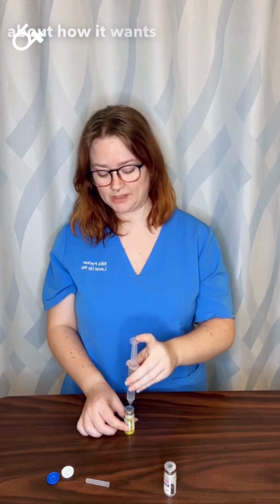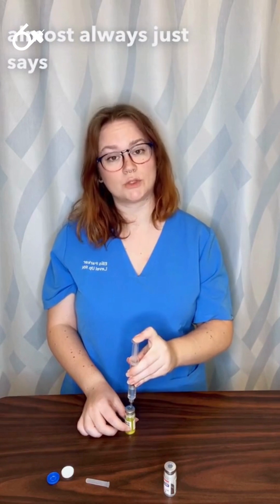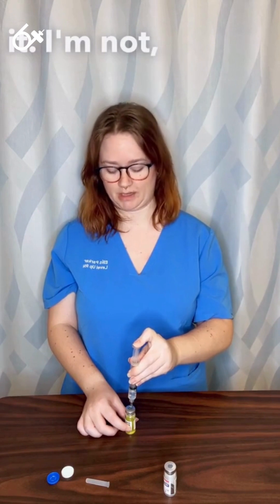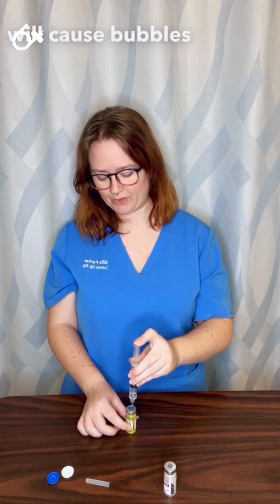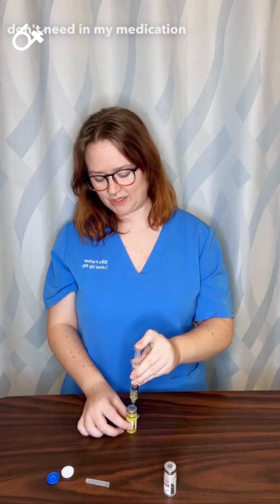On the vial itself it will have instructions about how it wants you to combine these, and it almost always just says to roll the vial. So I'm not shaking it — I'm not really upsetting it — because often that will cause bubbles or foam that I just don't need in my medication.